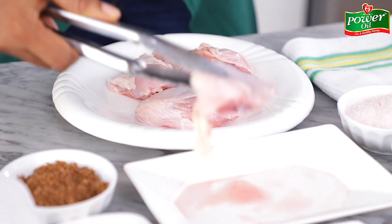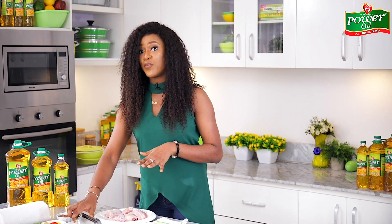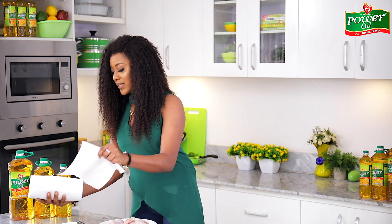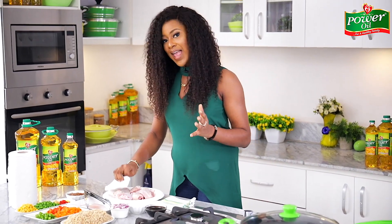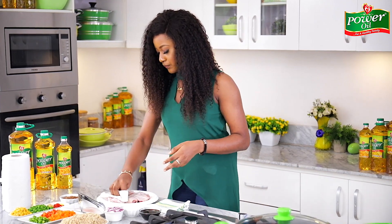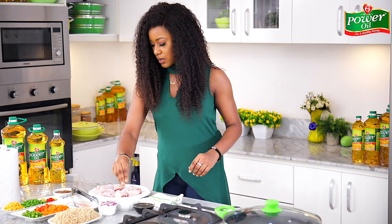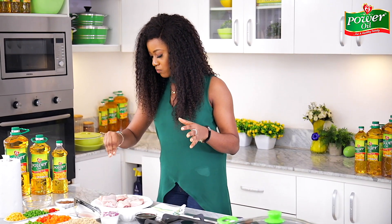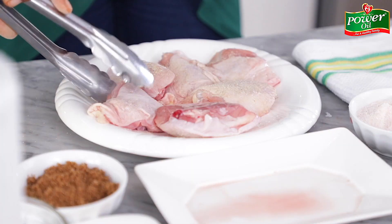I'm placing my chicken pieces on this white plate. I'm using chicken thighs because they are the most flavorful part of the chicken. I'm going to pat the chicken dry with a kitchen paper towel to remove any excess moisture that would prevent it from crisping up when I pan-sear it. Then I'll generously season the chicken with some salt and white pepper — you don't need a lot of seasoning since the thighs are already packed with flavor.